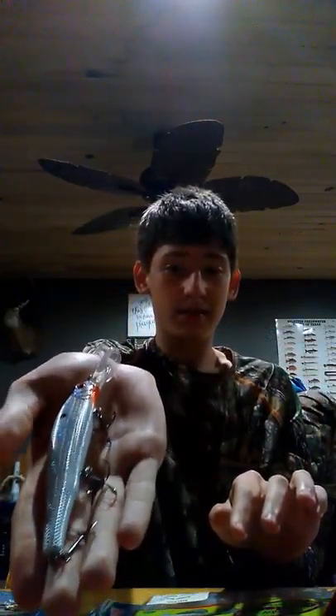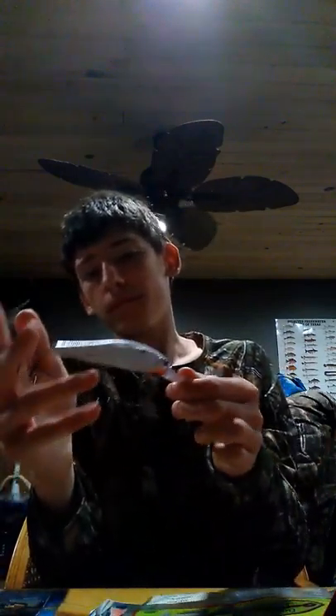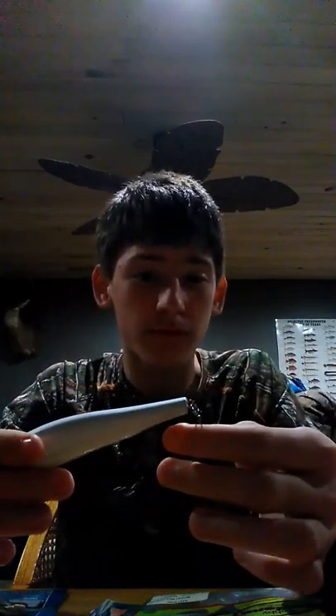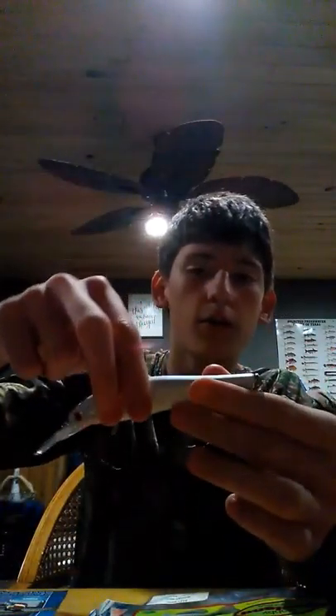If y'all want to know how long these baits are, they're about as long as my hand. The biggest bass I've ever caught on one of these would probably be somewhere between three and four pounds. It has a really characteristic, really nice rattle to it, and it's gonna be diving and making a lot of noise going down. That's an excellent bait.